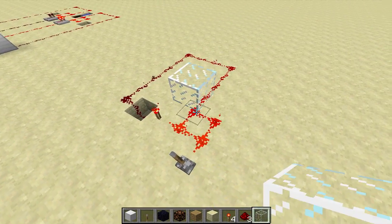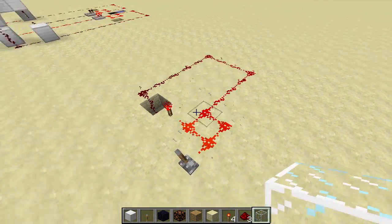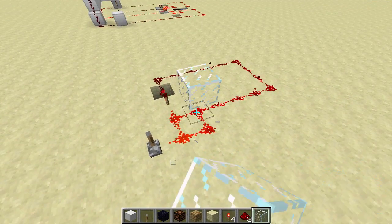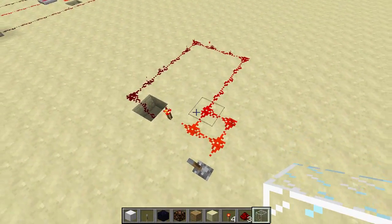And now you can see that whenever we update that piece of dust there, the torch pulses. There you go, this is a pistonless bud switch.